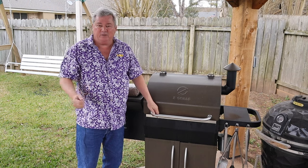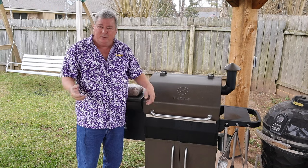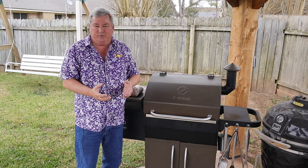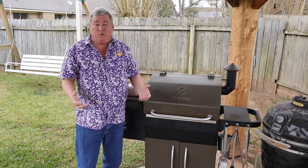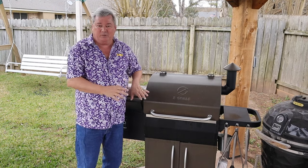Hey y'all, did you just get a new pellet smoker? Maybe you're having some problems with your pellet smoker or not quite sure how to use it. Today I'm going to show you how easy it is to use and maintain your pellet smoker.